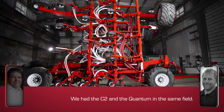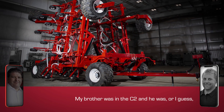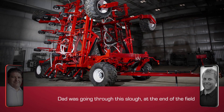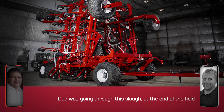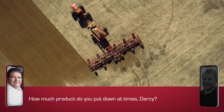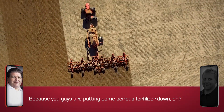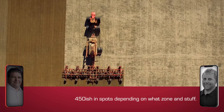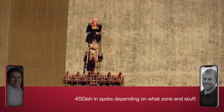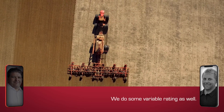We had the C2 and the Quantum in the same field. My brother was in the C2 and Dad was going through this slough at the end of the field, just driving through it and keeping seeding through it. How much product do you put down at times, Darcy? Because you guys are putting some serious fertilizer down — 450-ish in spots, depending on what's going on. We do some variable rate as well.